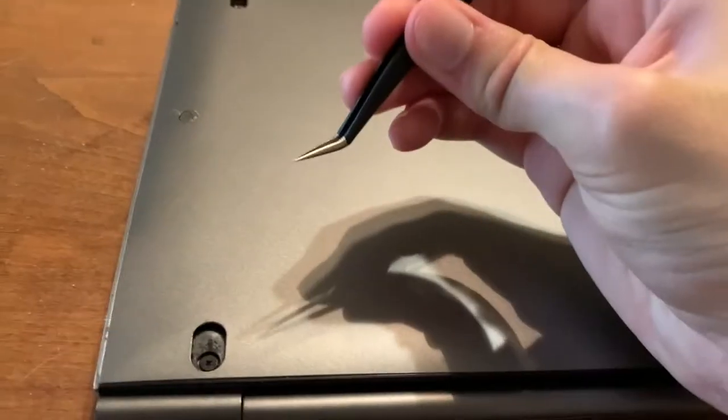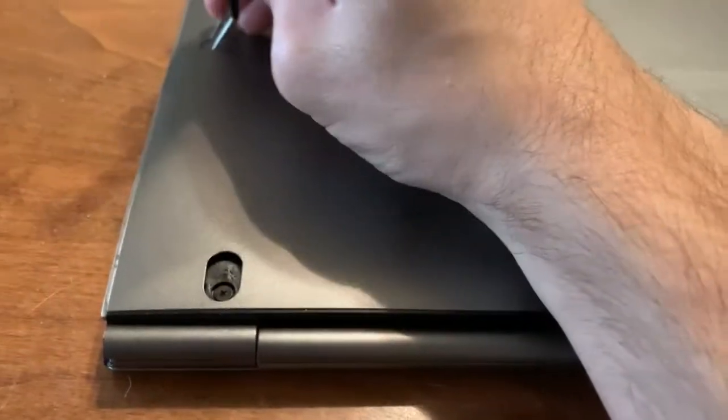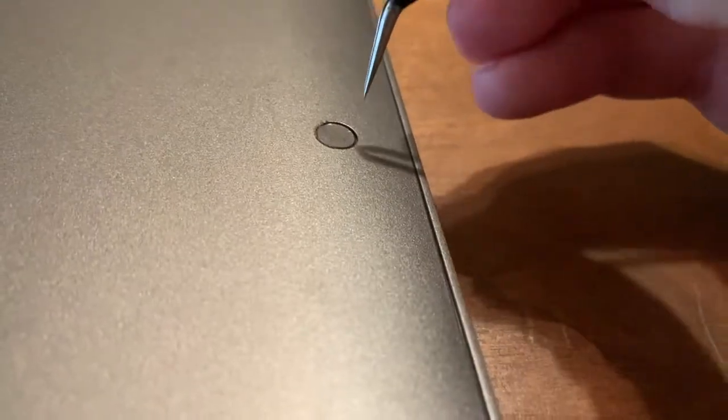Next thing is this utensil. If you don't have this utensil, you might be able to find some kind of small pin, clench it down, and apply some pressure. It'll pop right up.